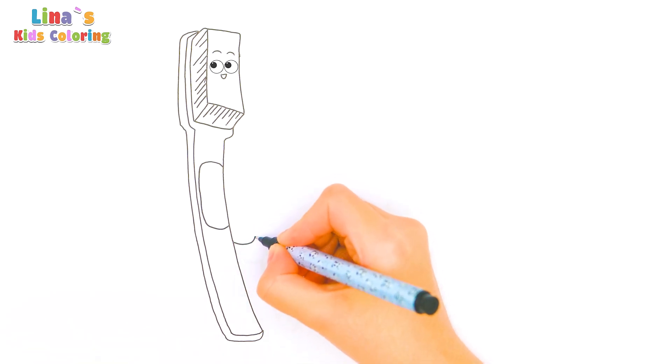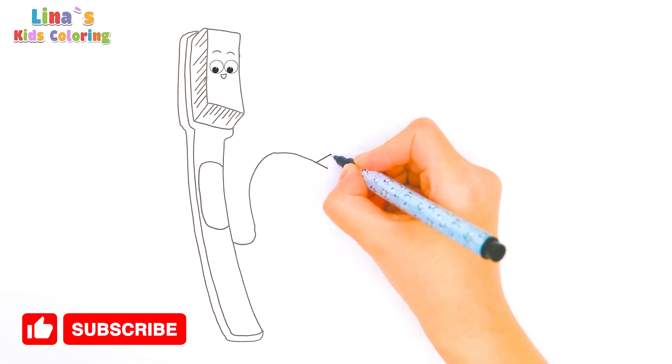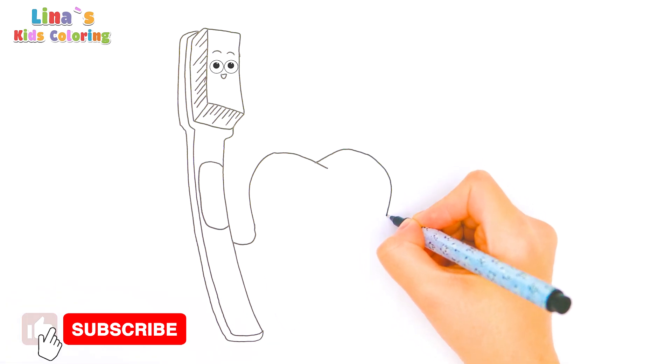And now I'll draw the outline of a big tooth. Press like and subscribe if you like coloring with me!